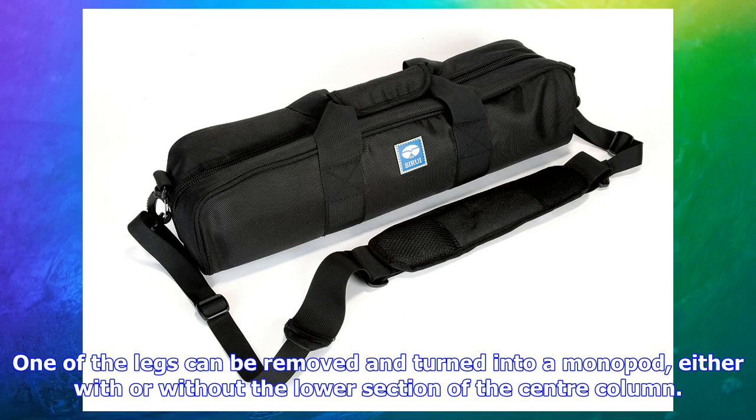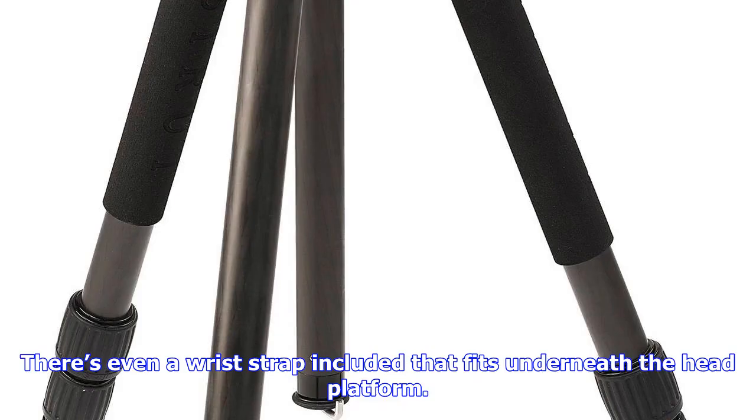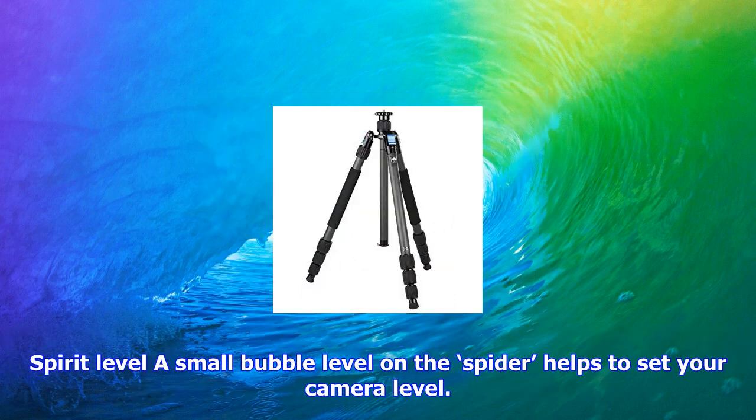This makes the tripod far easier to use than most of its competitors, which rely either on fiddly ground-level kits or separate short columns. In another nice touch, a second weight hook is included that screws into the short section of the center column. One of the legs can be removed and turned into a monopod, either with or without the lower section of the center column. The monopod extends to 162 cm, which should be plenty long enough for all but the tallest photographers. There's even a wrist strap included that fits underneath the head platform.